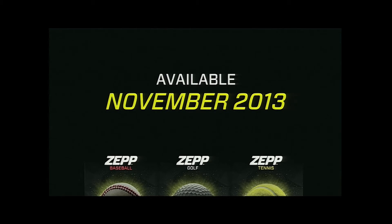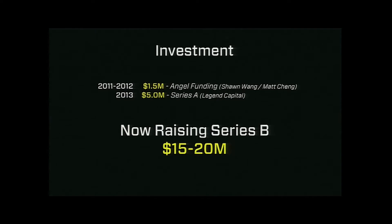The reason we're here today — we love the Launch Conference and everything that Jason does for startups. So far to date, we've gotten to where we are raising less than $7 million. We recently closed our Series A round of $5 million with Legend Capital. And now, with this massive opportunity in front of us, we want to raise a Series B of $15 to $20 million. Ladies and gentlemen, we are ZEPP, and we're going to change sports forever. Thank you.